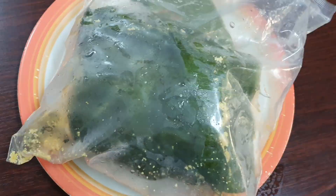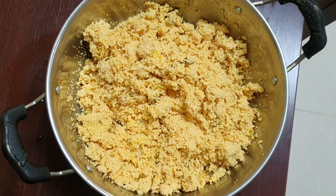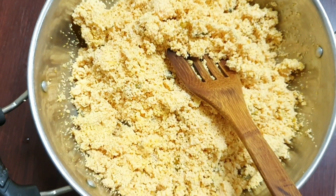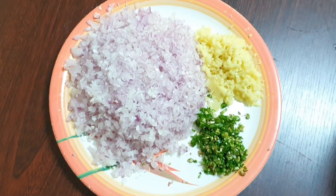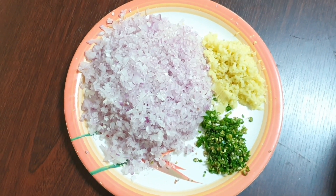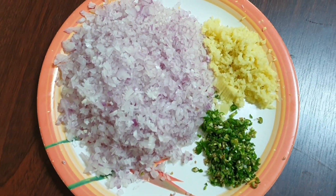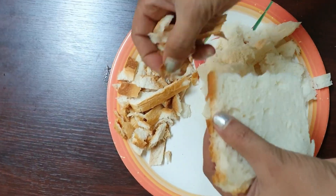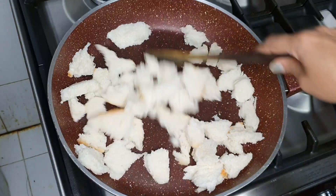It is a very easy recipe. We have to add our bread crumbs. Now we have the bread crumbs — add a little bit of bread crumbs.